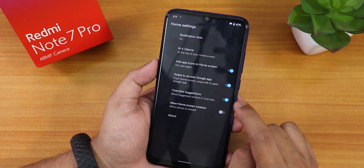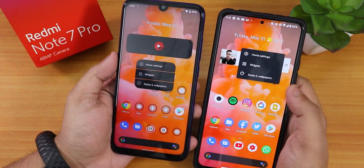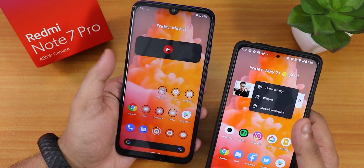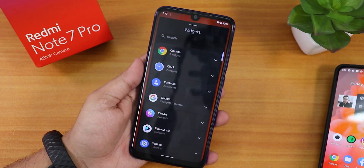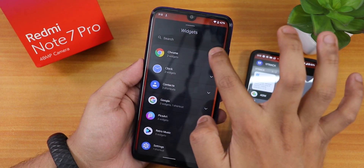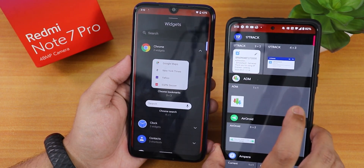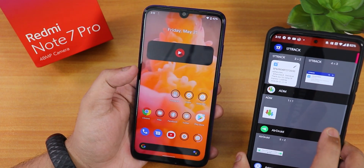We have overview, simulation, and accessibility options. Comparing with Android 11 — this is how the launcher looks on Android 11 versus Android 12. The widget section also has changes: on Android 12 the widget section looks like this, and on Android 11 it looks like this. There are a lot of differences here and there.